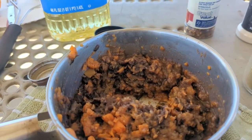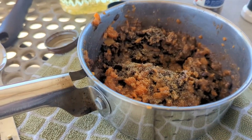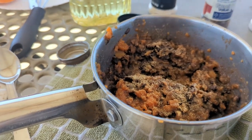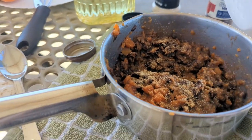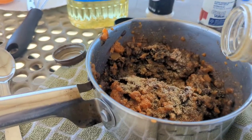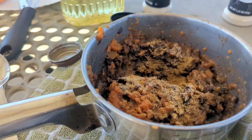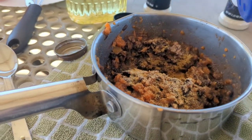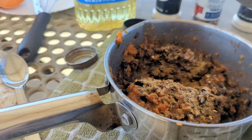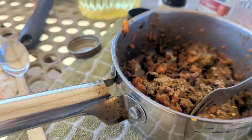Spice time. I'm going to kind of make it Mexican-style, so some garlic powder, onion powder, some cumin, and we'll spice it up a little bit with some red pepper flakes. Not too much. A little bit of salt, and not too much pepper because of the red pepper flakes.